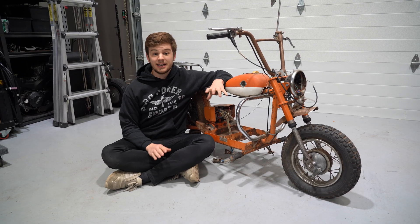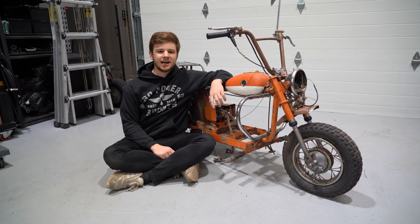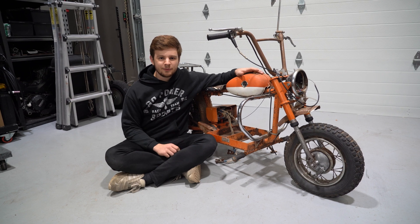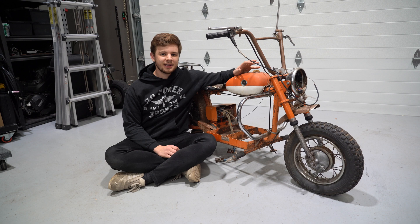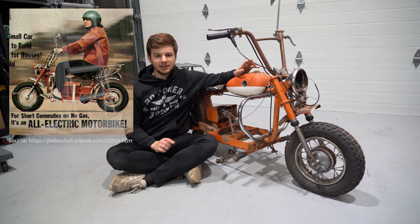In the 1970s, the Honda Z50 was taking over the minibike market. So as a response, the Taiwanese company Gemini came out with a direct competitor, the Puma. A Californian company named Arnthetic started purchasing these Puma frames and modifying them, creating what some consider to be the first production street-legal electric motorcycle.